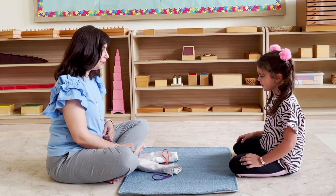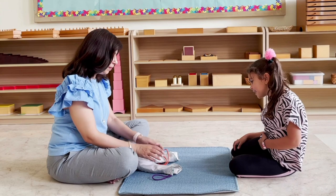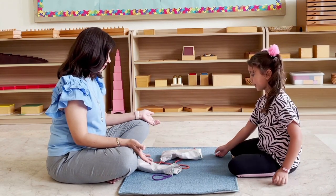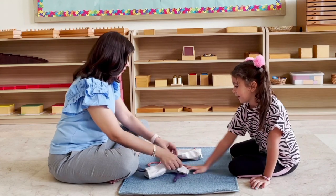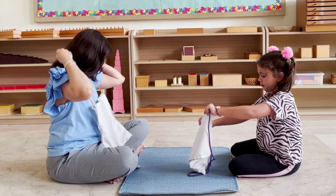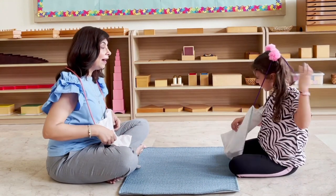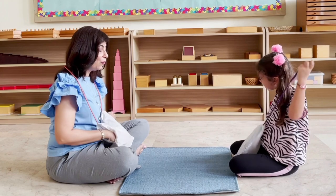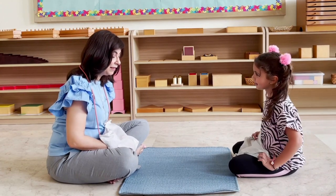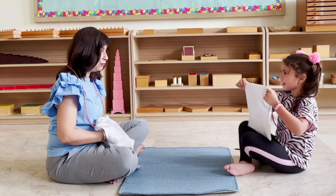Hi Anna, today we're going to play with the mystery bags. Would you like to play with me? We're going to feel and do some guessing. I have two bags — one is for you. Choose whichever one you want. We're going to put it around our neck. Now I'm going to choose one of the pieces from my bag, place it on the mat, and then you have to feel and find the same one.